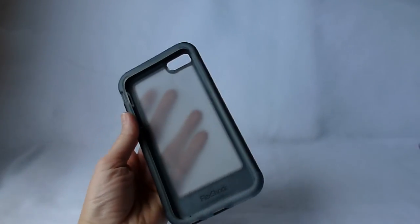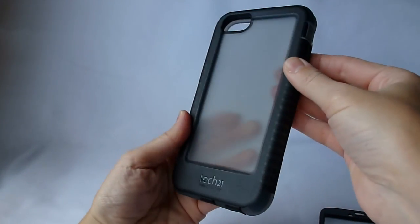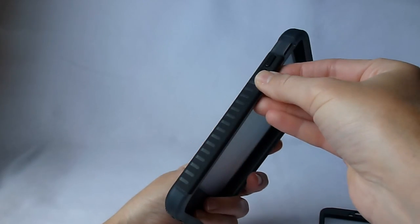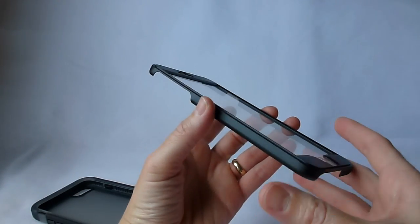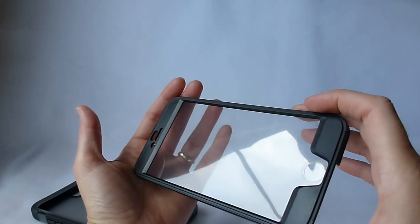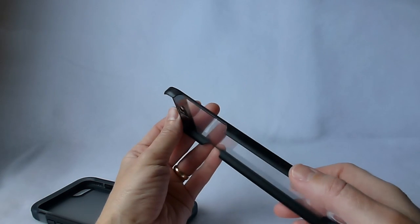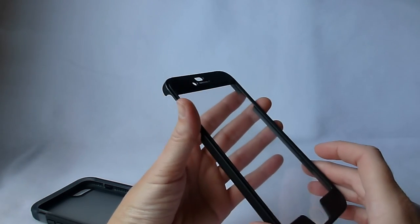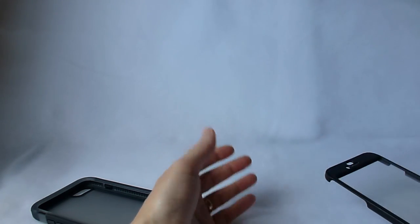Here are the pieces out of the box. This is the bottom section — it's a nice rubbery feeling, very protective feeling section. And then here is the screen protector. It does not adhere to the screen, but it should fit over tightly so that you don't have any rainbowing effect and you still have touch sensitivity.